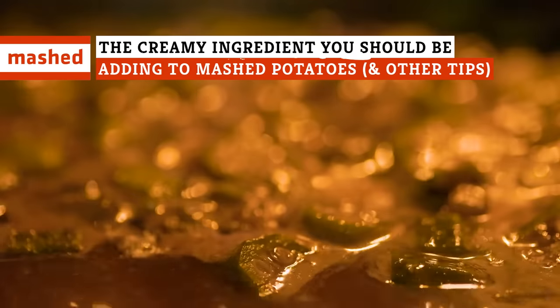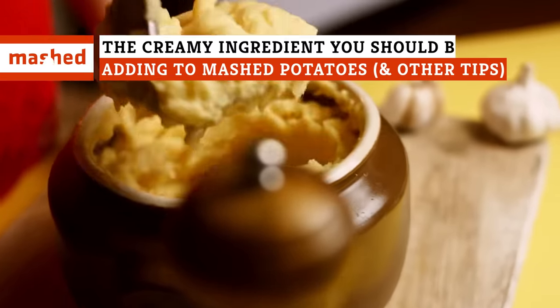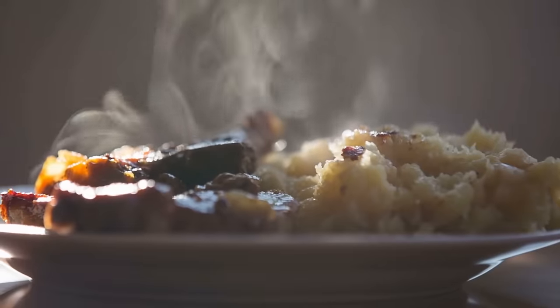Boil 'em, mash 'em, stick 'em in a stew. There's a lot you can do with potatoes. Forget the basics, though. What can you do to serve up the perfect mashed potatoes every time?